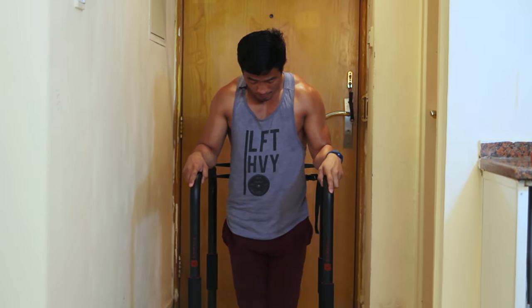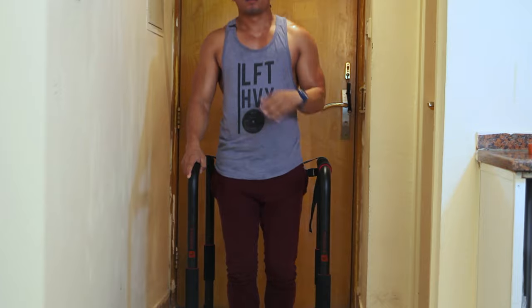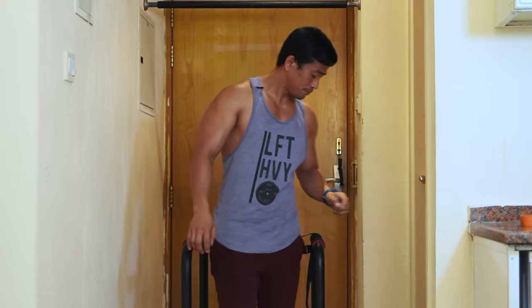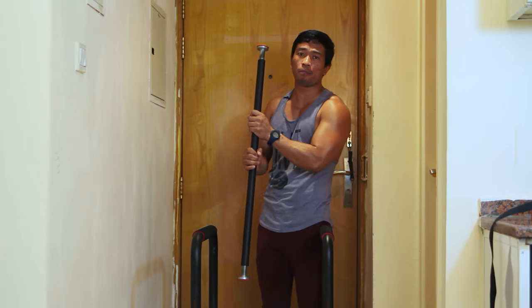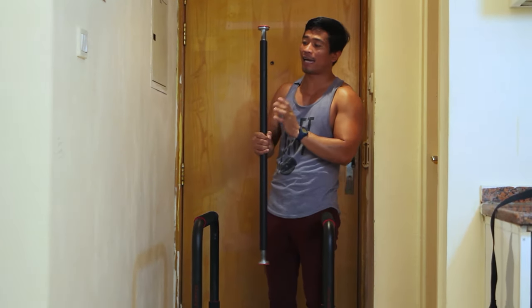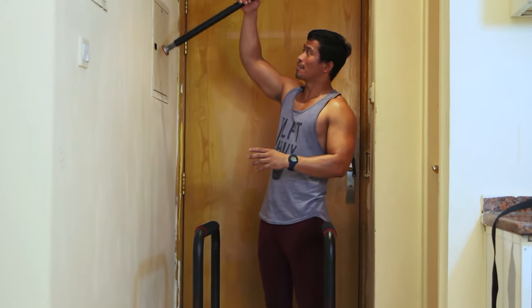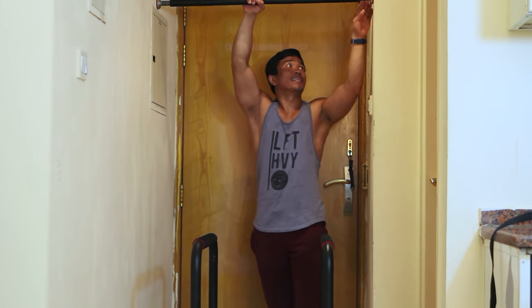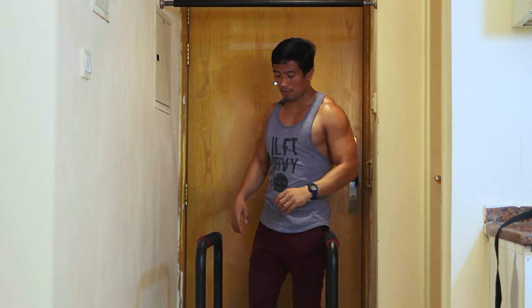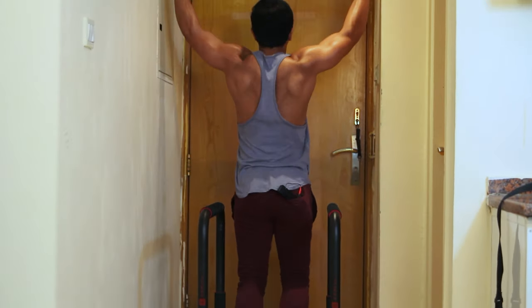I can also do knee raises with it. Adding the belt makes it much easier. I also added a pull-up bar on top of this training station — as shown in my previous videos — screwed above the station, so now I can do pull-up clips like that.